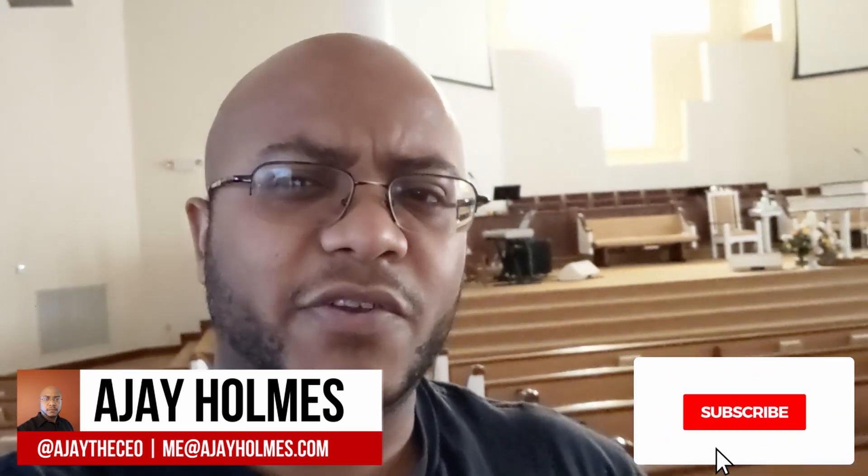Hey guys, this is AJ, the CEO. If this is your first time stopping by the channel, thanks for stopping by. On this channel we focus on tips, training, strategies, reviews, and builds to help modernize your media ministry. So if you're new here, consider subscribing.